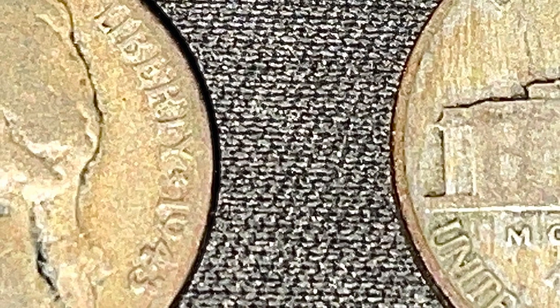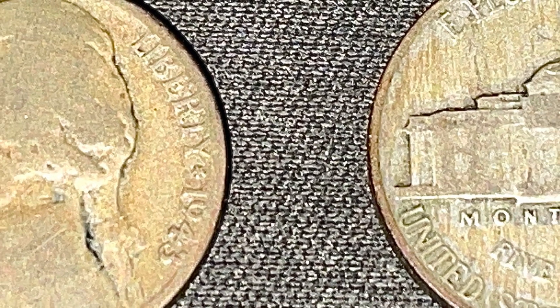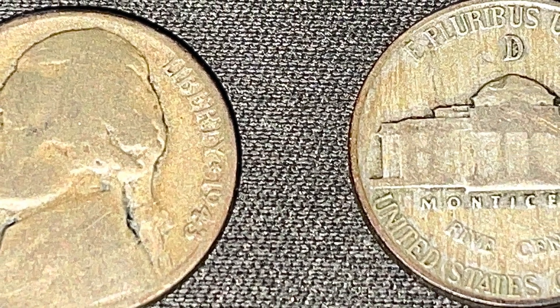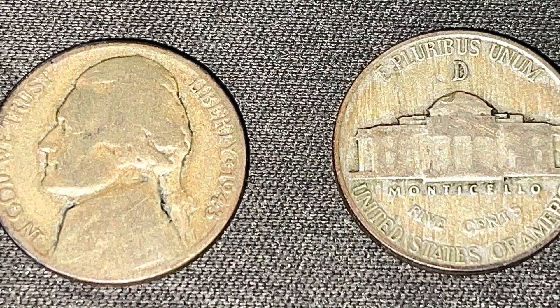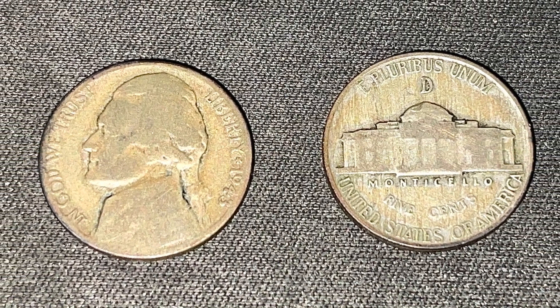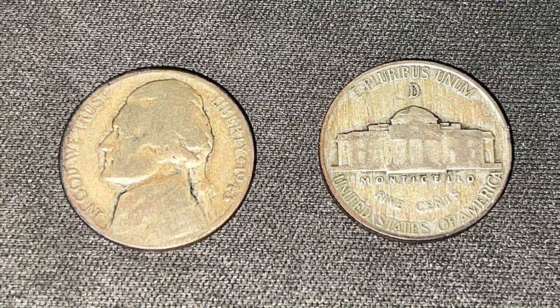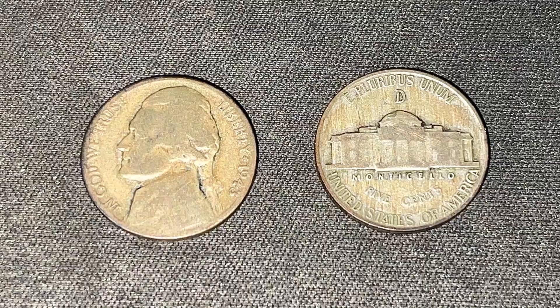I hope this video helped you learn more about the 1943 Denver Jefferson Nickel. If you want to learn more about the silver war nickels, I'll have a tab at the end of the video. But please like this video and subscribe for more content on coins, hunts, currency, and more. As always, have a great day, thanks for watching, and happy hunting!